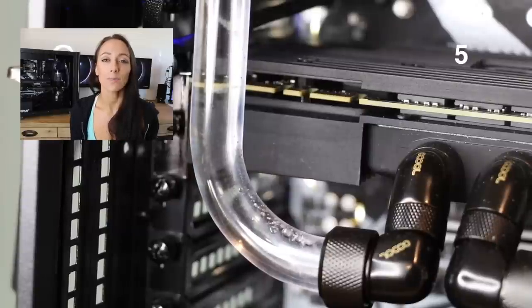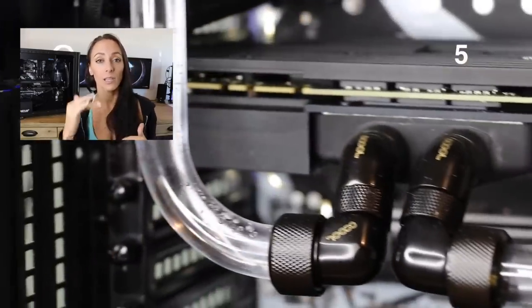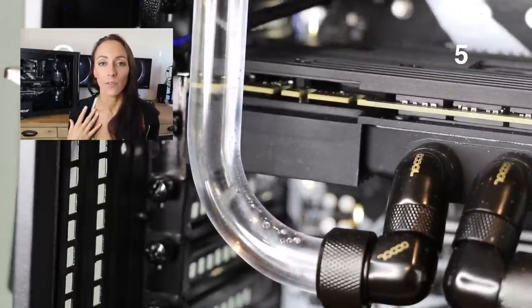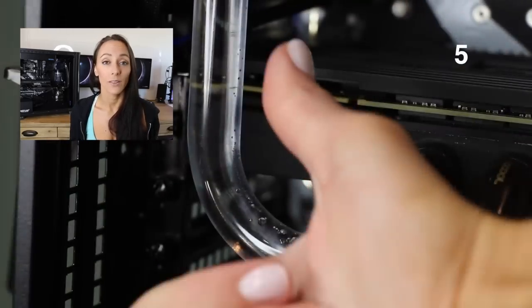I put the lid on my reservoir very tightly secured and had to tilt my case 90 degrees on each side — which I was very nervous about. After doing that a couple of times and then stopping and starting the pump again, my air pockets were magically gone. The air bubbles worked themselves out over time; I left the pump running for about a day and pretty much all the bubbles went away on their own.